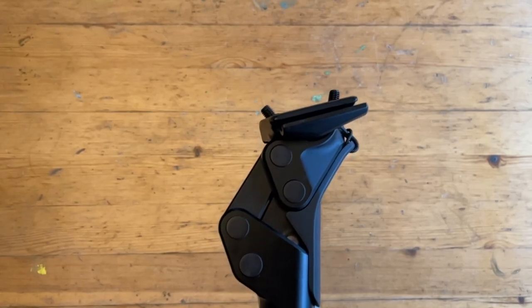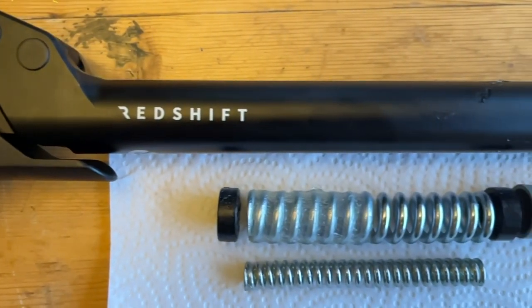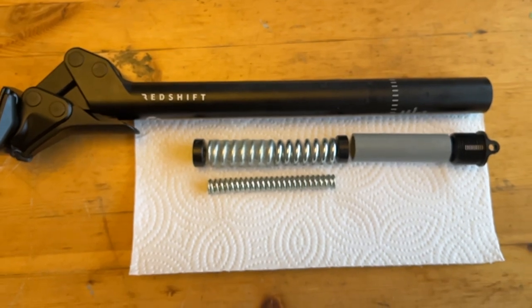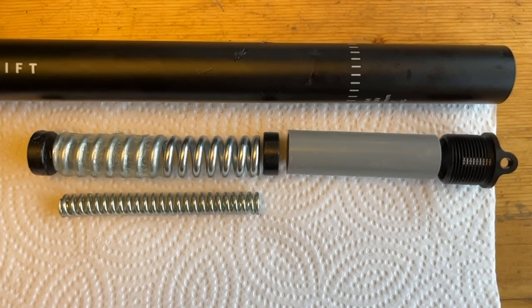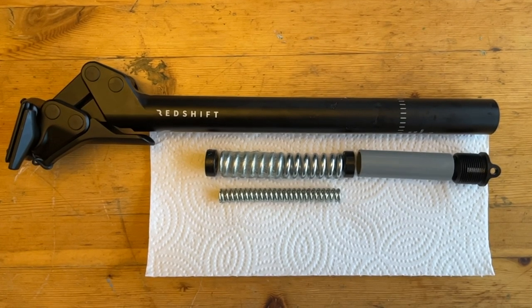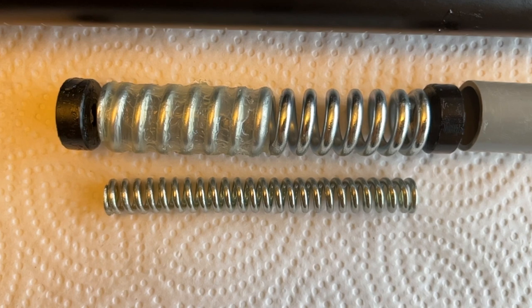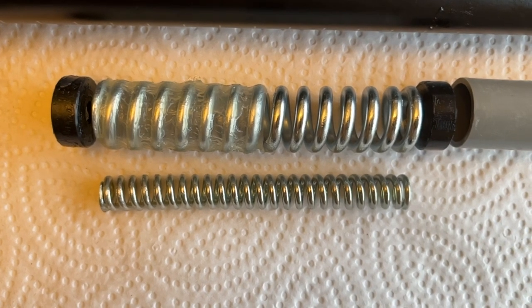The ShockStop suspension seat post is a tunable seat post that uses a pivot system to provide up to 35 millimeters of rear travel. Similar to the suspension stem, Redshift claims it reduces shock and vibrations by up to 60 percent compared to a normal seat post. A set of two springs can be used to adjust the stiffness, and the preload plug can be fine-tuned to find your optimal setting.